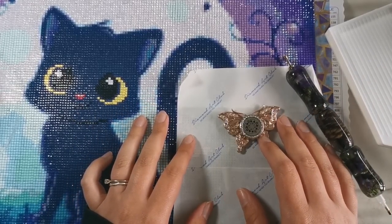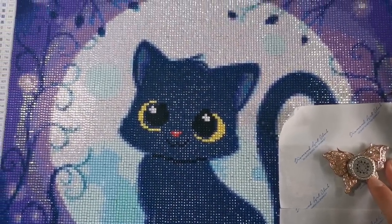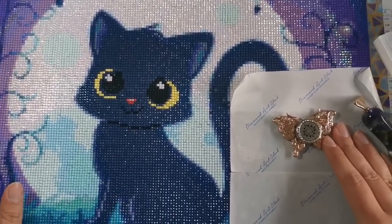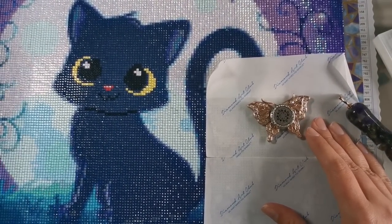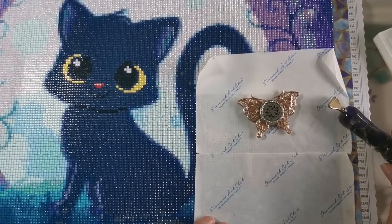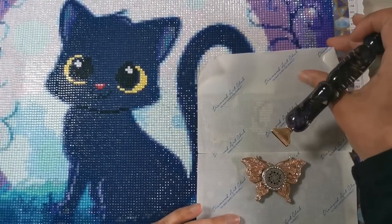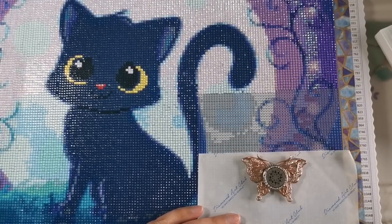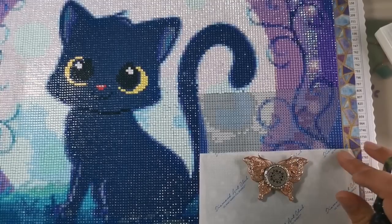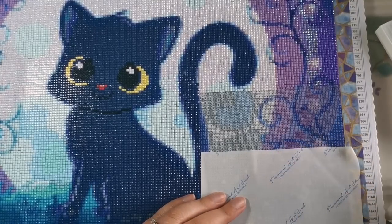Today we're diamond painting and we're working on 'Time to...' by Oraloa. I've completed most of this canvas so far — it's a super cute little kitty and I'm really enjoying this kit. It's fun, simple, not too confetti heavy. I've only got these two small sections left to go, so I hope you'll join me.